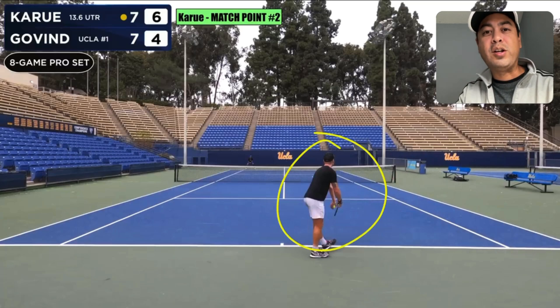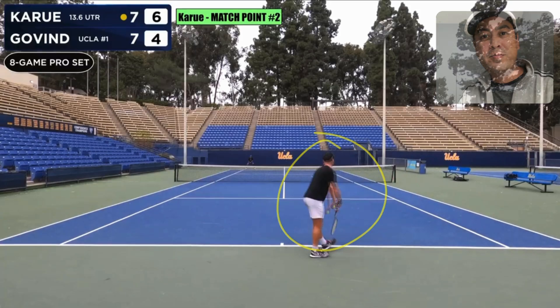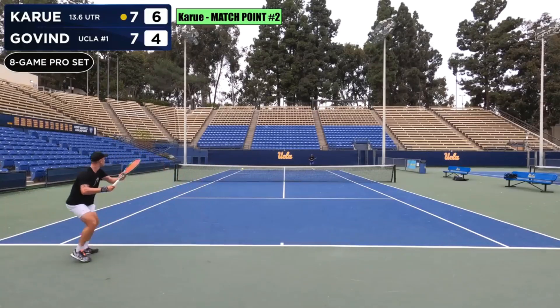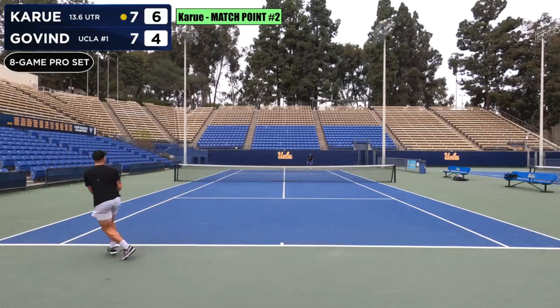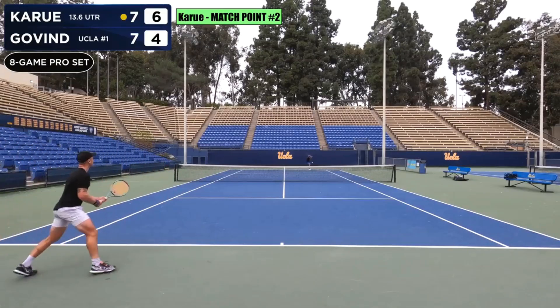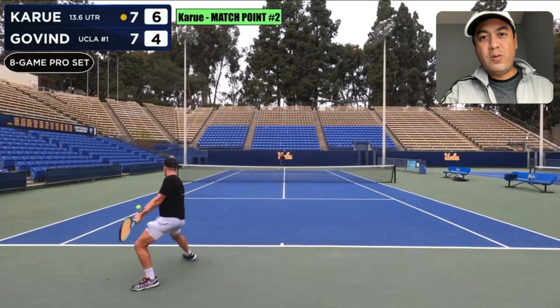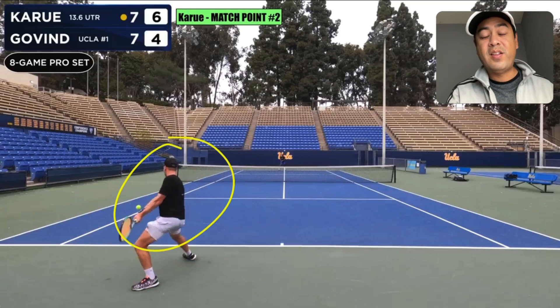I want you to take a look at Carew here and what he does when he runs around his backhand to hit a forehand. Great point by both Carew and Govan here. When Carew decides to run around his backhand to hit a forehand, I think it was one of those rare occasions when he did it because I think he prefers his backhand versus his forehand, and his backhand is better than his forehand.